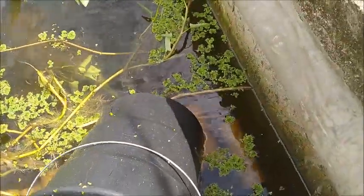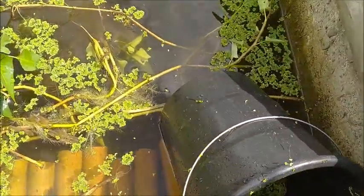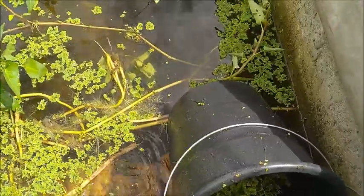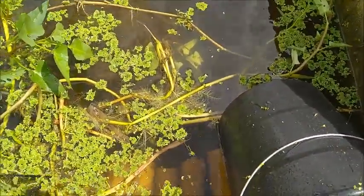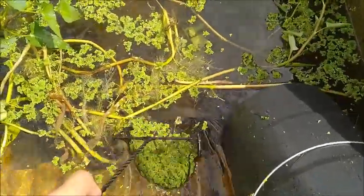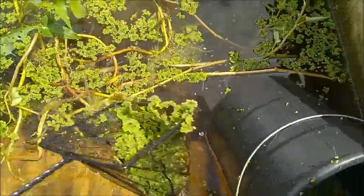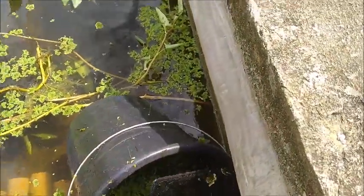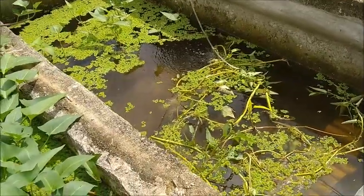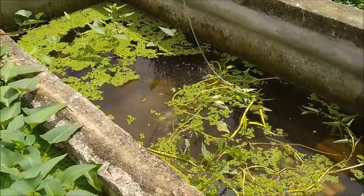Someday I will get that blender. The theory behind running azolla through a blender and pulverizing it is that once it's powderized, it will sink and the crayfish will be able to utilize it. Another reason I wanted to clear out a bunch of it is so I can come out tonight and spy on them.